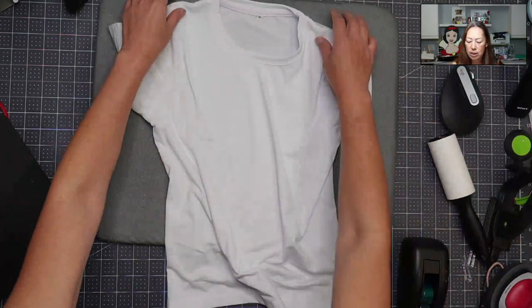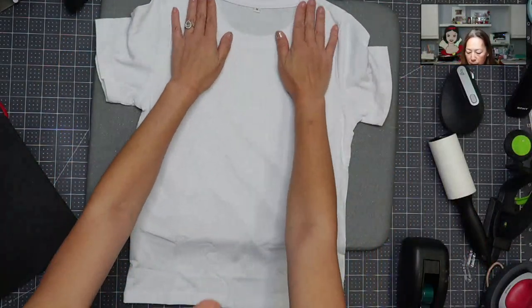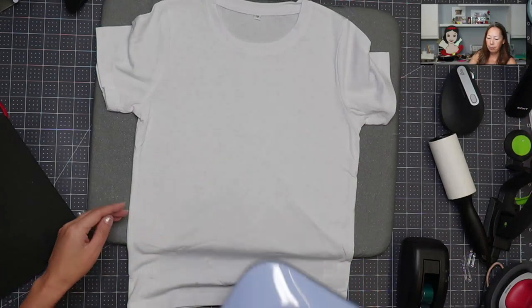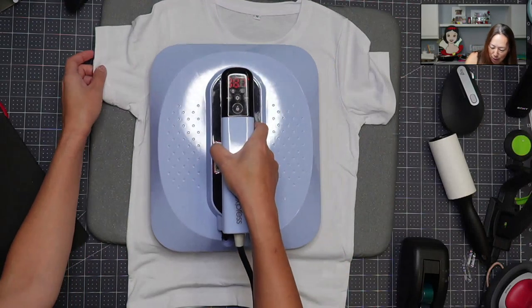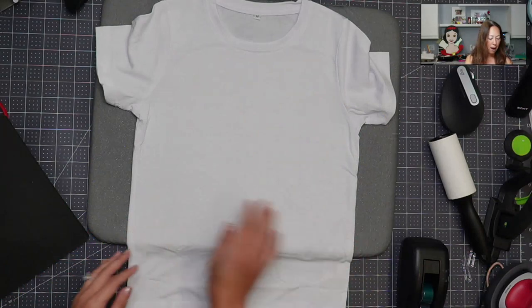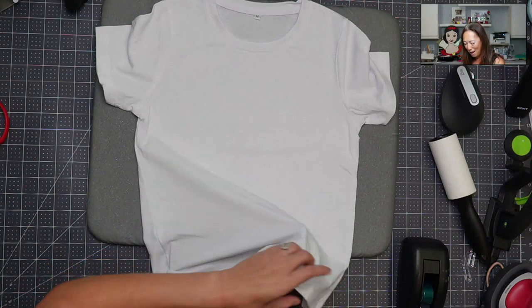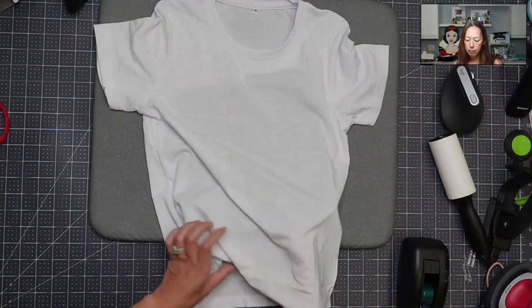I'm going to press it just to warm it up and keep it flat and straight so that I'm not going to be worried about wrinkles. I'm going to put this aside and put this up. I am using my Craft Express heat press. I'm going to pull that down — ooh, it's hot. Now I'm going to stick this inside, knowing that this is bigger. I'm going to have my headband here — I forgot to wear it. My mat is bigger than my actual image.